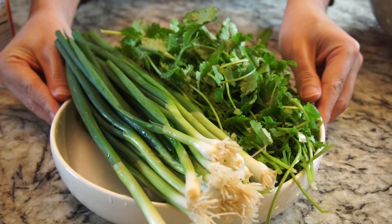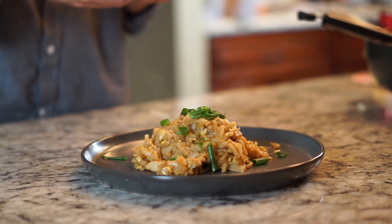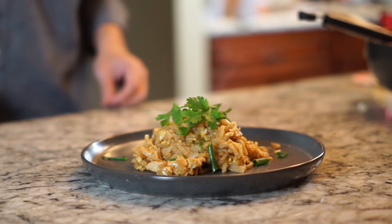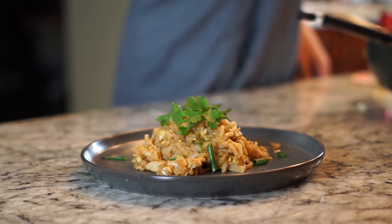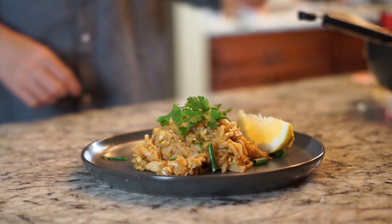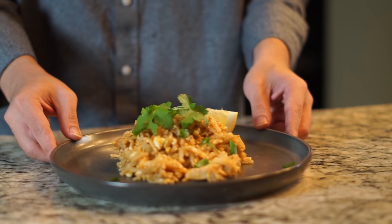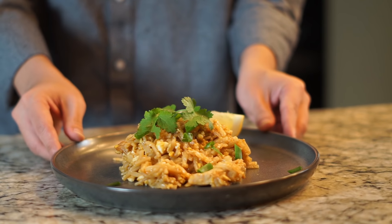For garnish, chop up three green onions and however much cilantro you like. Add the onions on top of the pad thai and add cilantro on top. If you think cilantro tastes like soap, feel free to skip it. Comment down below whether you're a cilantro person or not. Add an extra squeeze of lemon on top as garnish - a little extra lemon when you actually eat the food is a great idea. And there you go - an awesome, healthier pad thai you can eat on the go.